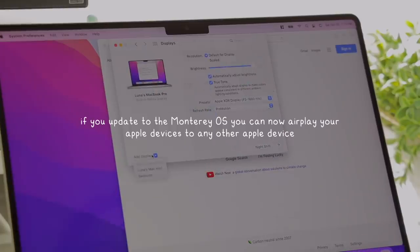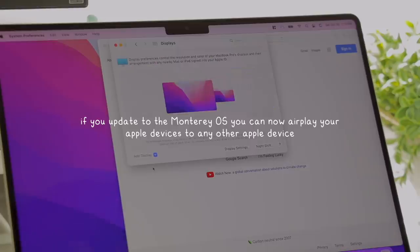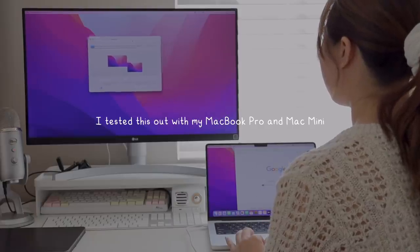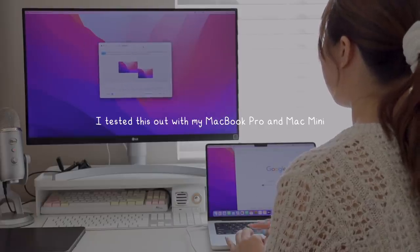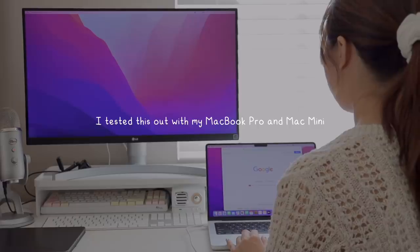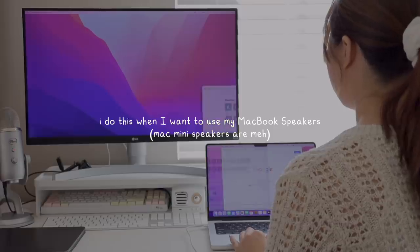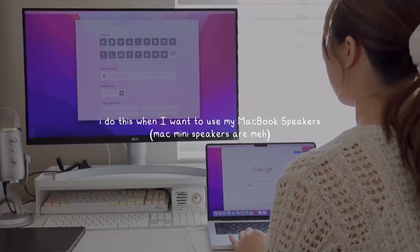If you update your devices to the new Monterey OS, you'll be able to play around with the new AirPlay features. I tested this out with my Mac Mini, and I was able to AirPlay my MacBook Pro to my Mac Mini and use it as a second screen. I can do it the other way around too, and I sometimes do this when I want to AirPlay the sound of my Mac Mini to my MacBook Pro.